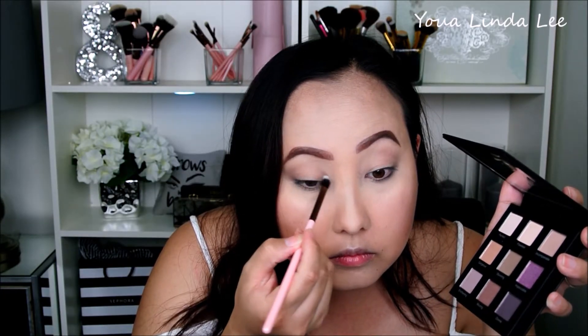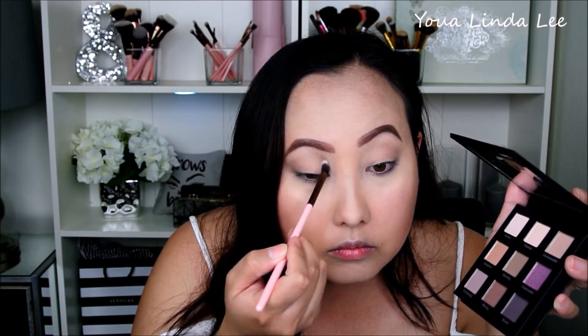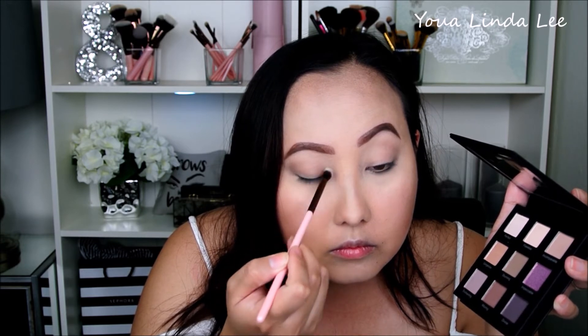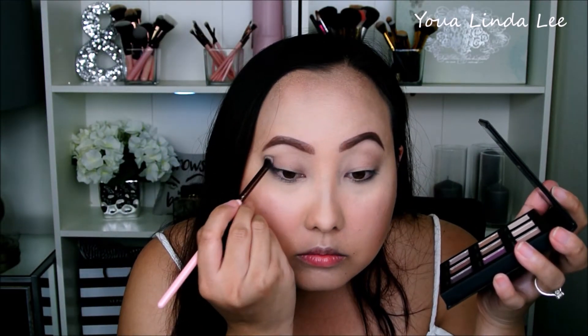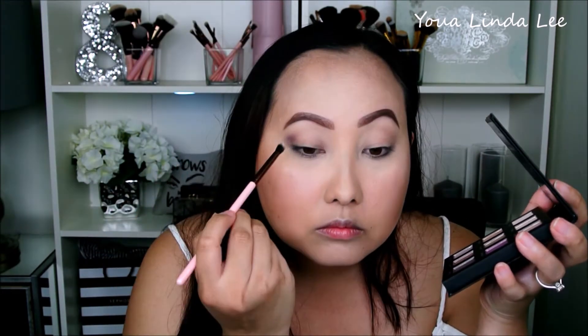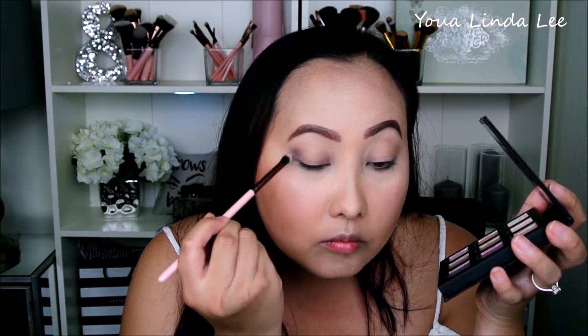So today I want to create a halo eye, so I'm going to focus the colors just on the inner third and the outer corners of my eyelid. To deepen this look, I'm going in with the darkest shade called Divine, right over the previous shade — not all the way across, but focusing it on the inner and outer corners of my eyes.